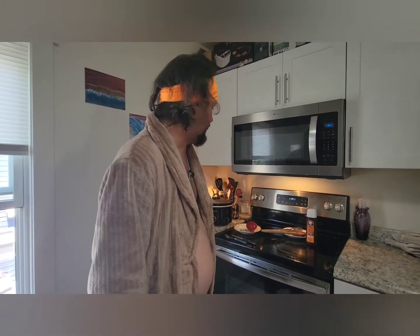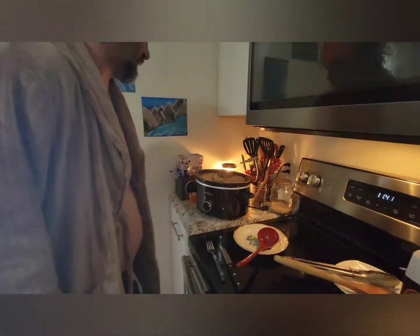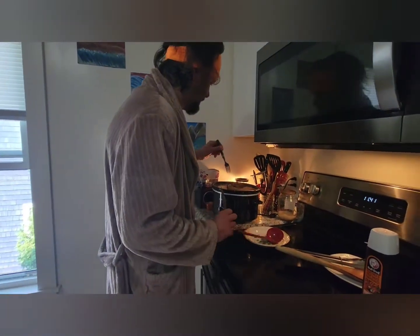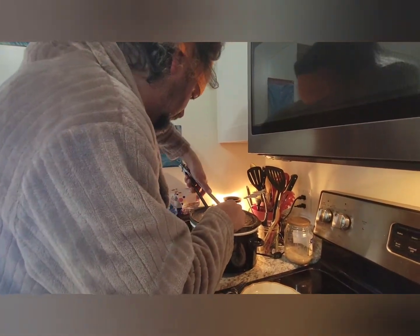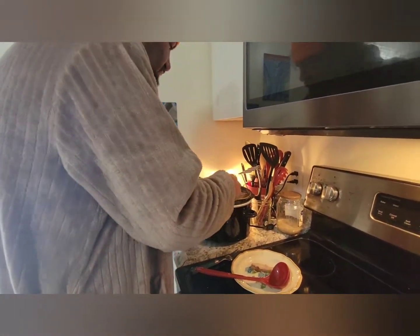I'm kind of nervous and excited — wearing my orange headband because caution, I just woke up and I'm ready to go deep into whatever the hell I made last night. I put it on warm when I went to bed. I've been thinking about this all night. Look at the fat — okay, I'm gonna cut into this right now.